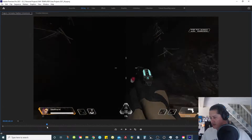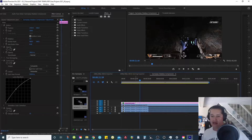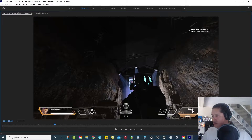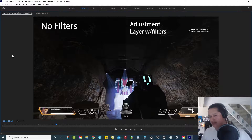I play Apex — it's one of my favorite games. Here's my timeline. What I added was an adjustment layer, and I shifted it over to be in the center of the screen so you can have a comparison of what I'm doing. The adjustment layer has two filters that I always add when I export my video from Premiere Pro.